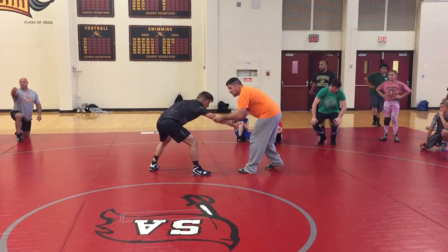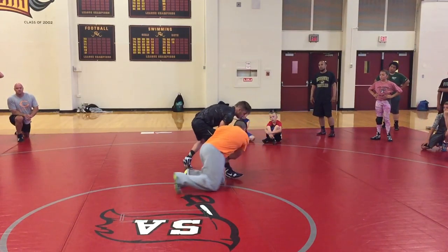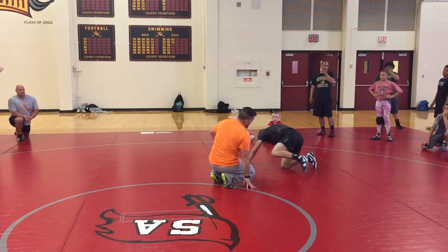Number three: I'm pulling on him and he grabs my wrist. I can just hit my sweep single here. Then maybe he hits the mat and we finish that way. That's number three.